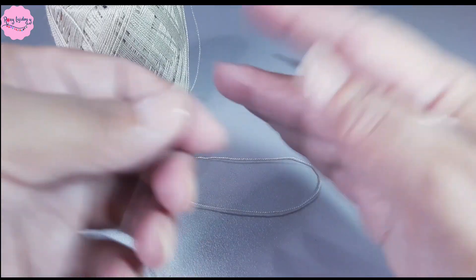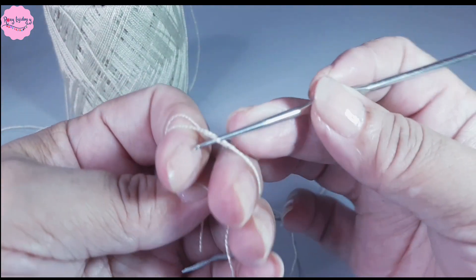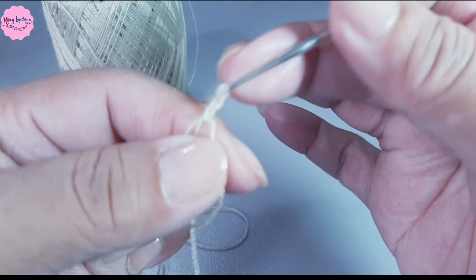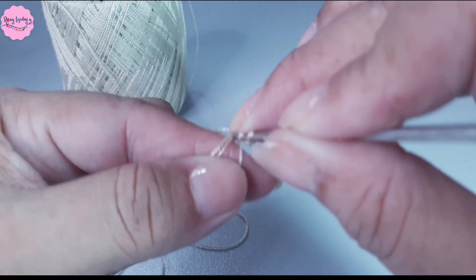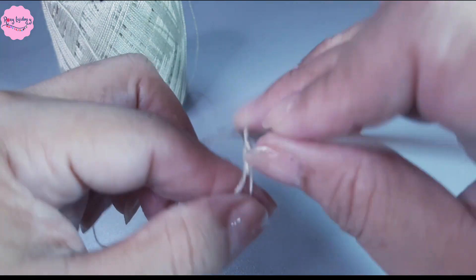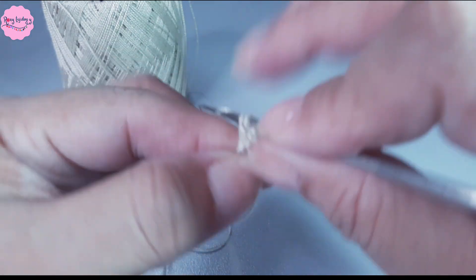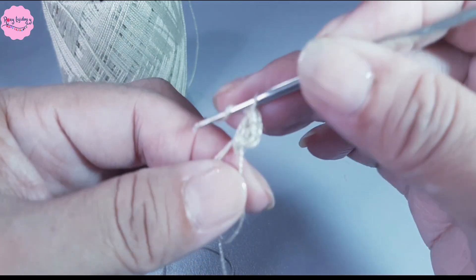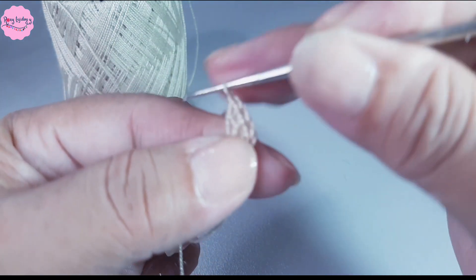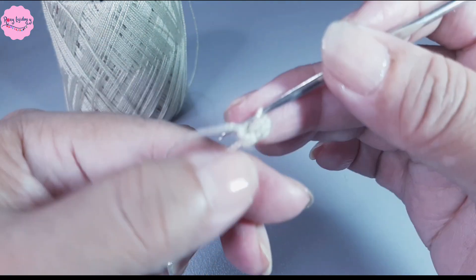Let's start! I'm going to begin the flower by making a magic ring. I insert the crochet hook underneath and pull through. I'll chain 3: 1, 2, 3. Then yarn over and make a double crochet. I need to make a total of 11 double crochets plus the 3 chains I raised — 12 total. I'll continue until completing all the double crochets.